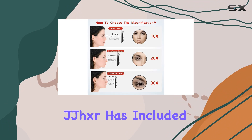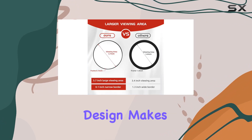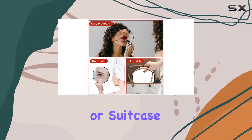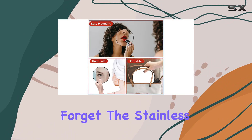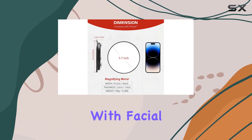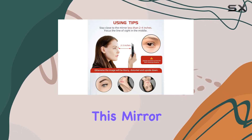It's not just about the mirror itself. JJXR has included some handy extras. The lightweight design makes it perfect for travel, slipping easily into your handbag or suitcase. And let's not forget the stainless steel slanted tweezers, designed for durability and easy handling when dealing with facial hair.